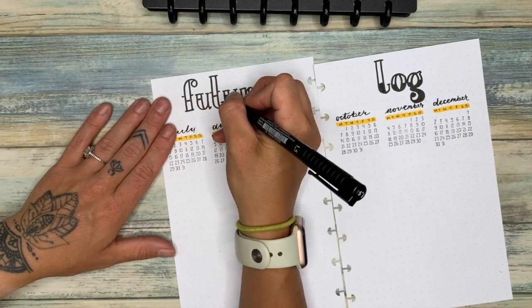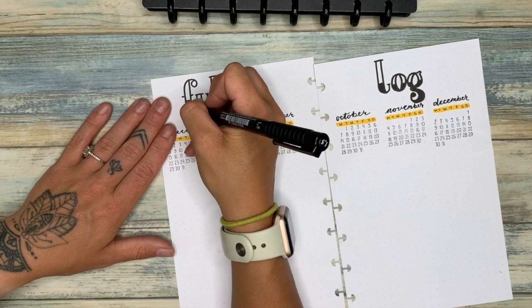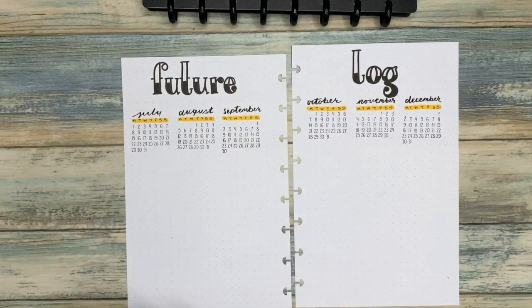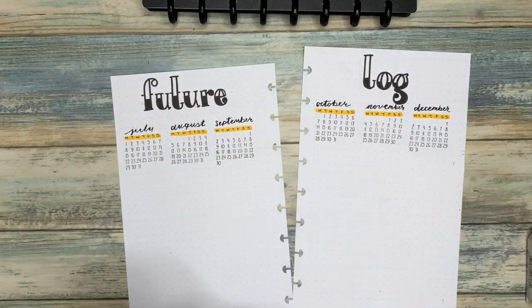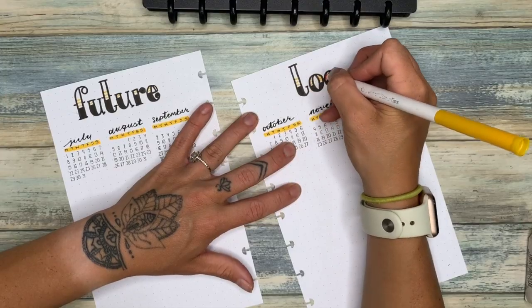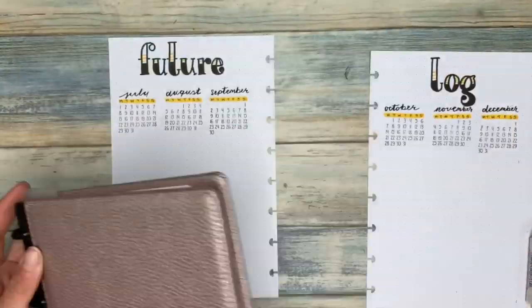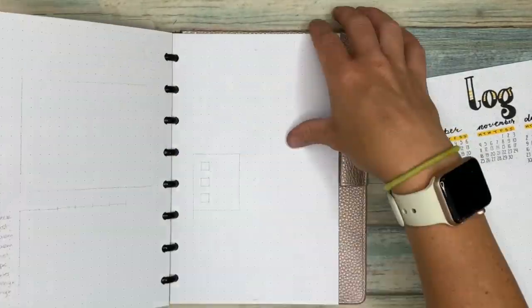I created a black and white serif block format look and then did some yellow stripes on top to give it the same theme as the rest. With my future log I just leave it like this and fill it in with birthdays and events as the weeks go.